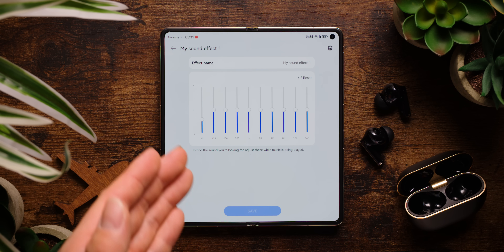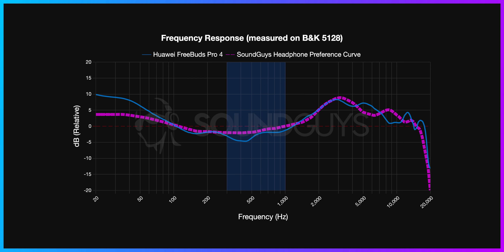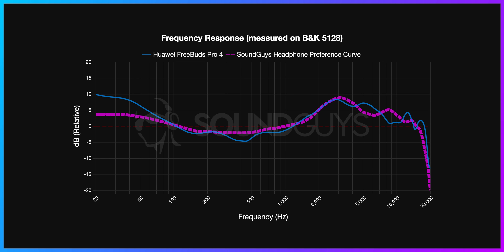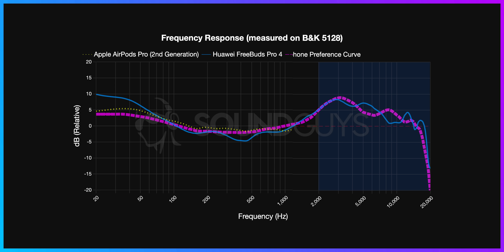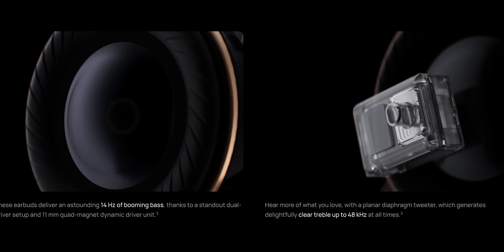If you'd rather turn down the bass, you can remedy this by turning down the 60Hz slider in the equalizer. There's also a bit of under-emphasis on the low-mids, which means that toms, snares, and pianos played in middle C might sound less detailed, though it's not enough to compromise your listening experience. You could always adjust the sound to your taste using the equalizer. As far as treble reproduction goes, the FreeBuds Pro 4 lines up pretty closely with our target curve, and our measurements even show that the FreeBuds Pro 4 offers better treble extension than the AirPods Pro 2, which is perhaps an advantage afforded by the use of a dual-driver setup in Huawei's buds.